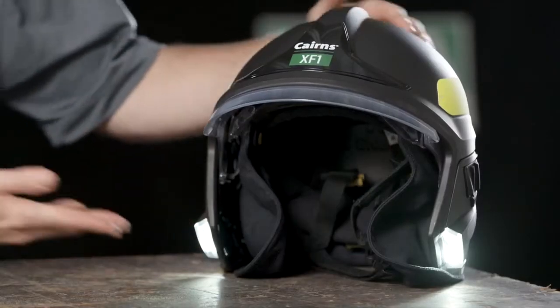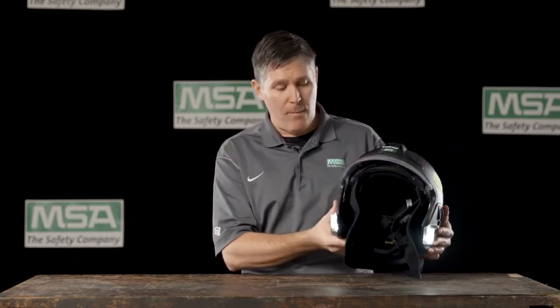Hi, this is Eric with MSA. We're going to talk about how the new Cairns XF-1 Fire Helmet is truly lighting the way with integrated lighting. Unlike most fire helmets where you are attaching a light either above or below the brim on the outside, the lighting module of the XF-1 is integrated so that it is streamlined and you're not getting those external snag hazards on the helmet.